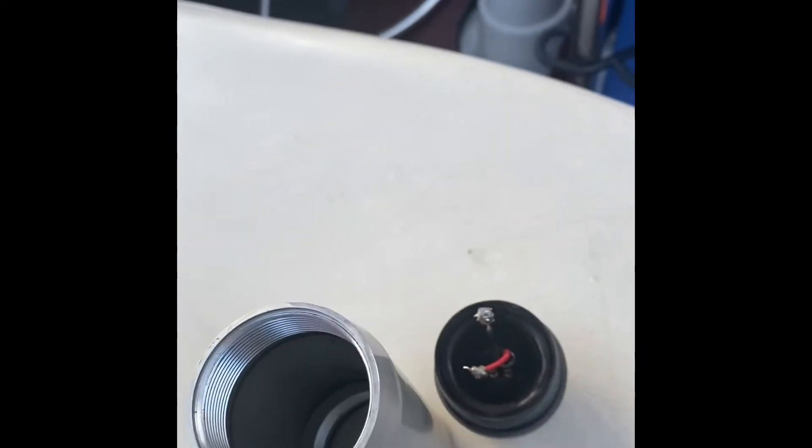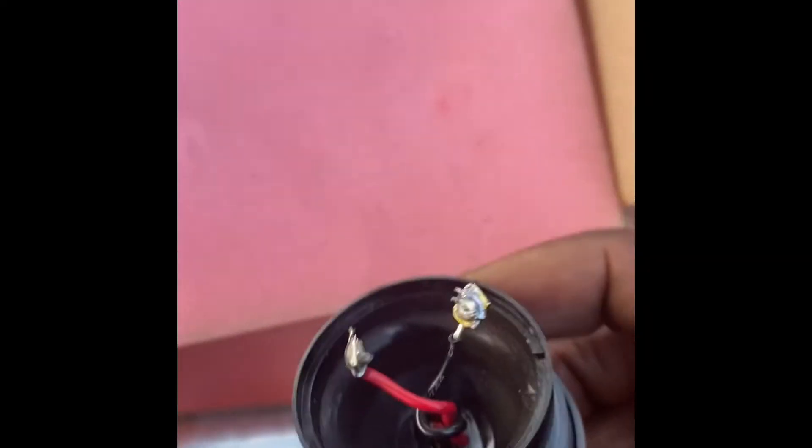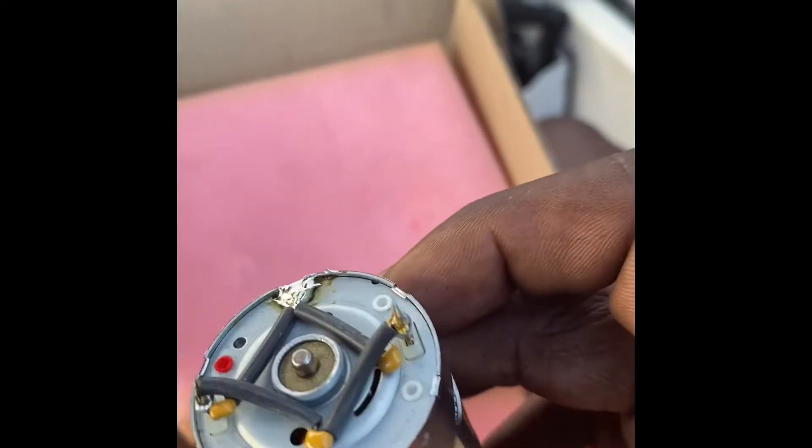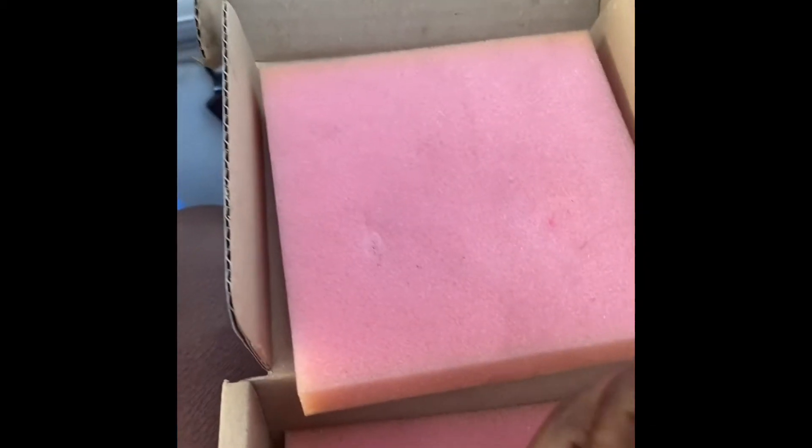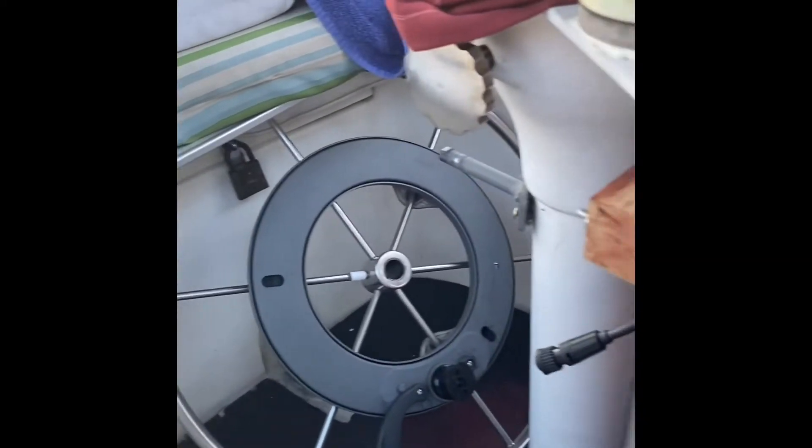What we've done is cut those two wires. We went to Home Depot and got a $20 soldering iron. We're going to solder them to the new motor. This is the new motor from Defender Marine — $72 plus $14 for two-day shipping. That red dot tells you it's the positive side, so we're going to solder the positive side and the negative side, put the whole unit back together, put our wheel back on, and hopefully that should work.